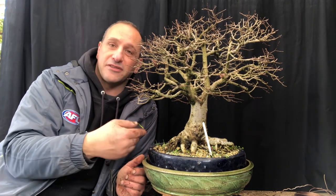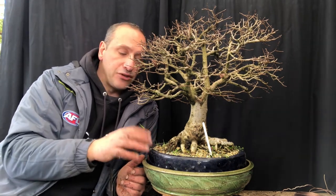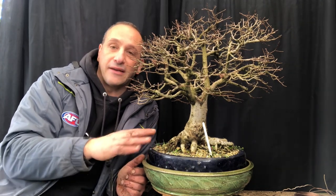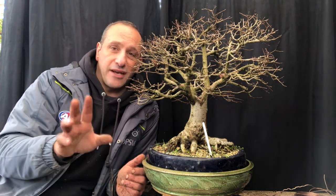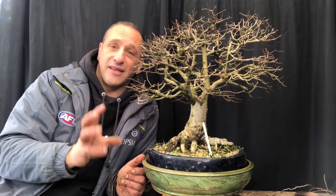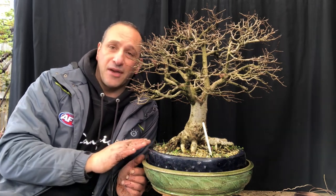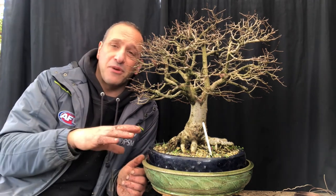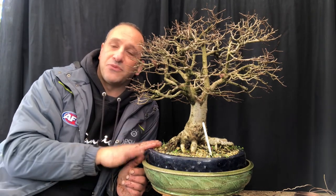So we'll go through the process of repotting. I won't show the full process — I'll just show you the choice of the pot and how it all blends in, and we'll come back and look at finding the front. I do have another tree I'll do in this video and show you about pot selection as well — the same thing: found the right pot at the right time for a tree that is just ready for a pot. If you want to see repotting videos, I've just done two on Trident Maples — very similar process.